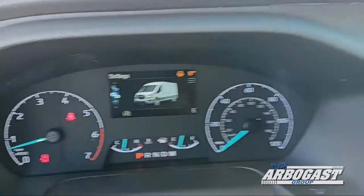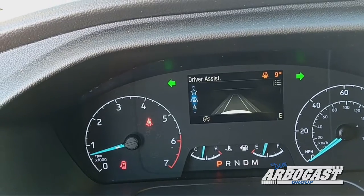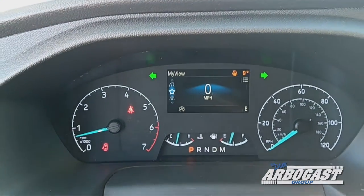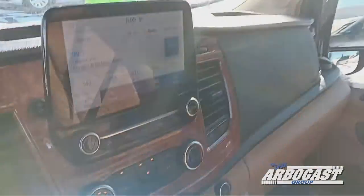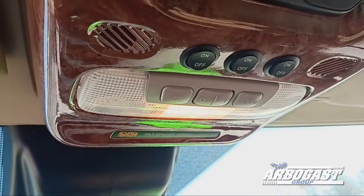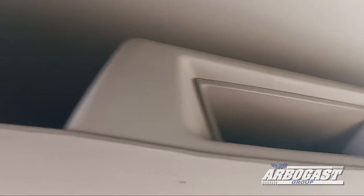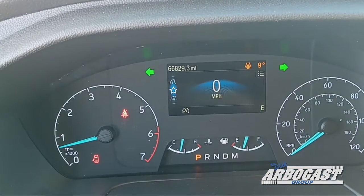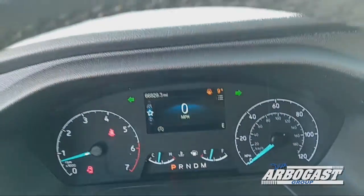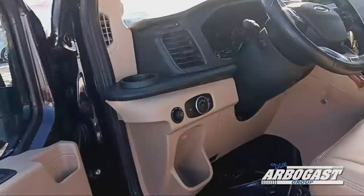Taking a look at the odometer — these odometers don't always like to show up right away, sometimes it takes a minute for the value to appear. It's reading about 66,800 miles, so pretty decent mileage for a 2020, but not bad at all. Still lots of life left in it.